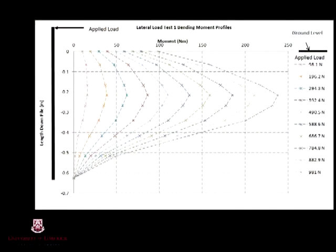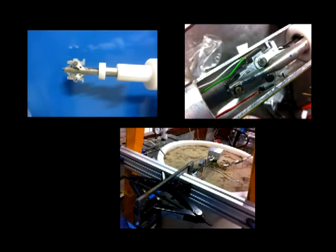From the testing, the bending moments measured were plotted on a graph versus the depth of the pile. They show a maximum moment occurring at a depth of approximately 5 to 6 pile diameters down the pile length. Not enough time was afforded to validate these results with further testing and data gathering. However, the method of attaching strain gauges to the inside surface of a small diameter pipe proved very successful and can be repeated for model piles of various diameters and lengths.